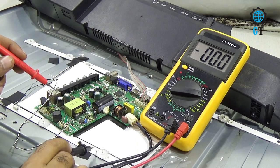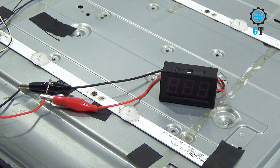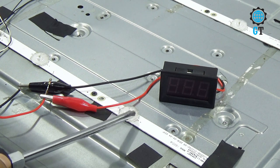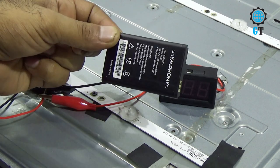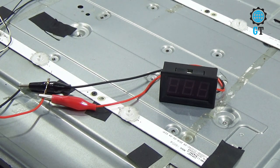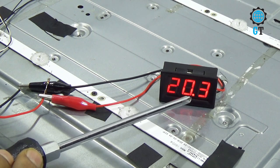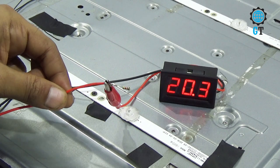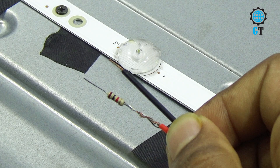Now we will remove the necessary cables and check the LED lights. We will need 3 to 3.5 volts to test each LED. If we use more than 3.5 volts, the LED lights can be damaged. To check this, you can also use your mobile phone battery. If your power supply is more than 3.5 volts, you can use either a 1k or 10k resistor. On the meter you can see DC 20 volts, and we have connected a 1k resistor to the positive cable.